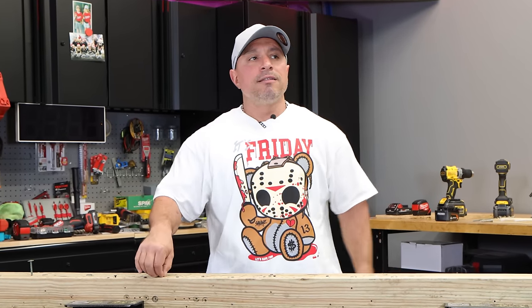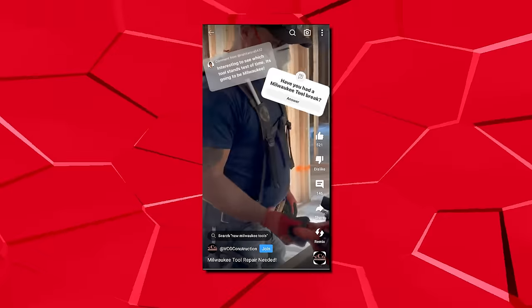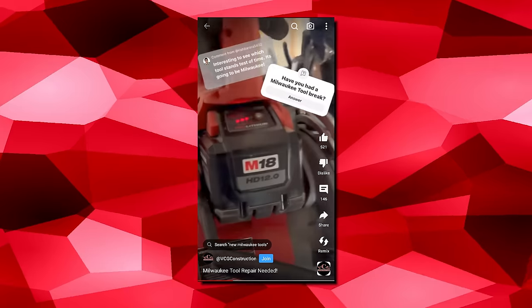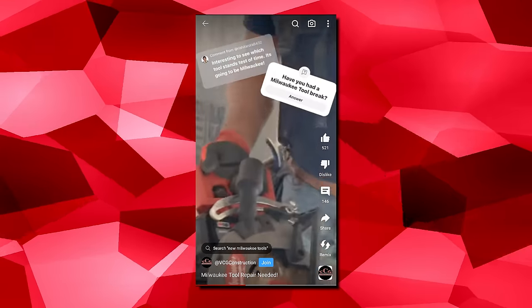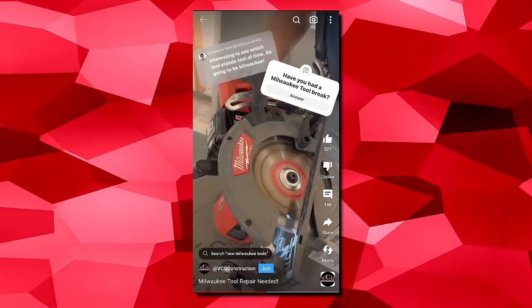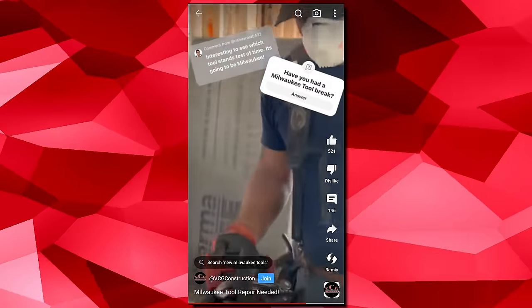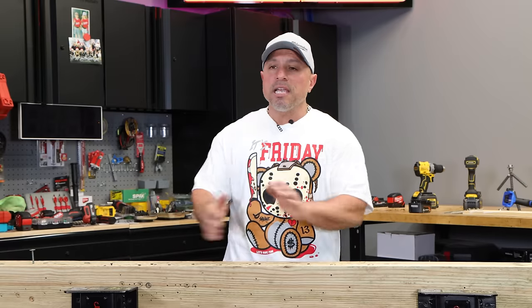Anybody with a high-speed internet connection or even dial-up will know that this Milwaukee tool video has been making the rounds and reaching the highest levels of the tool industry. My rear handle seven-and-a-quarter circular saw was acting on the fritz. I was surprised because up until then there were no signs of the saw not working — it wasn't an incremental thing, it was working and then boom, it wasn't working.